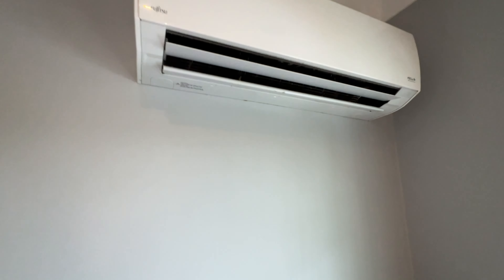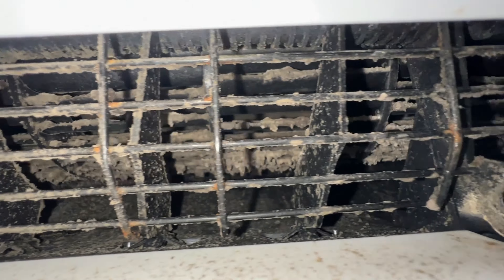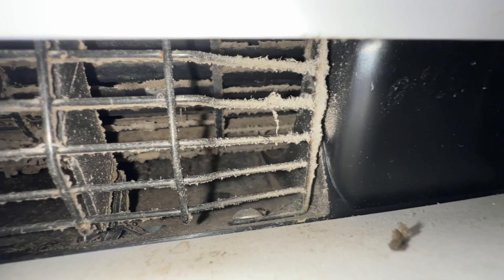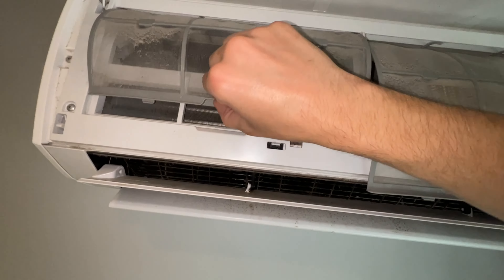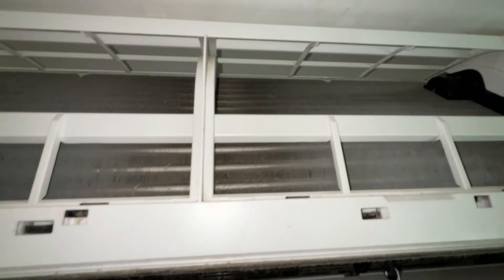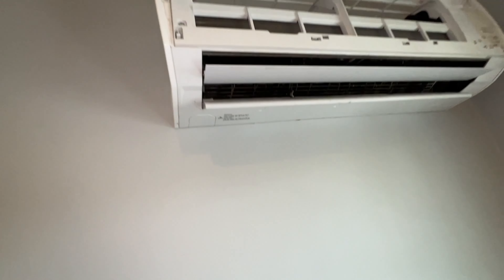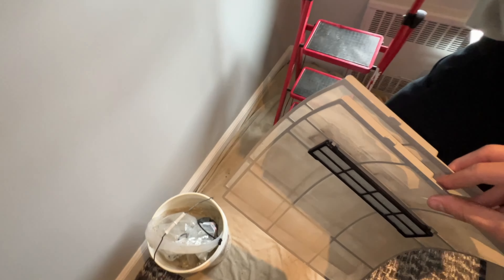Here is our next unit — this one is even worse. Look at all of that nastiness, it's all circulating in the air as it's being cooled. The filter is dirty, and I guess this customer is not a big fan of maintenance. The coil is actually really dirty — it's kind of hard to pick up on camera but yeah, this one is brutal. We'll get all this cleaned up and make the drop cloth wider.